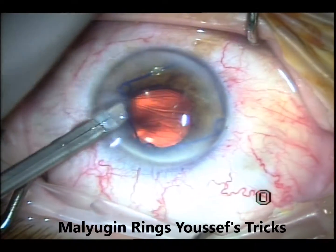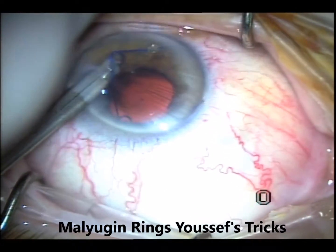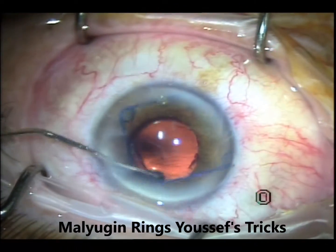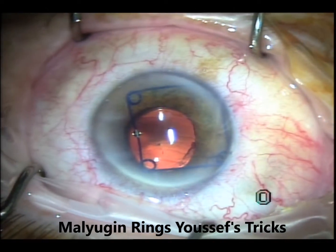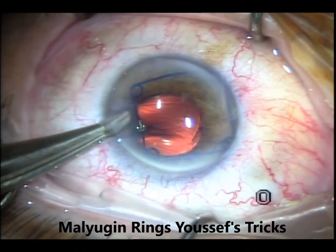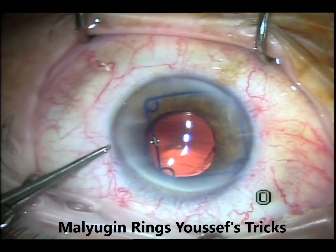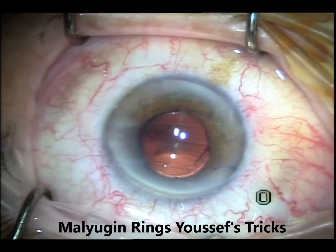I saw a trick at one of the conferences — I can't remember who presented — that it's easy to cut the ring and move it. I'll position the Malyugin ring so that I can actually cut it with Westcott scissors. You put one of the bars close to the incision — it doesn't matter which bar — go in with the Westcott scissors and cut that bar. Then with my forceps I'll pull the ring out and roll it out. It was very easy.